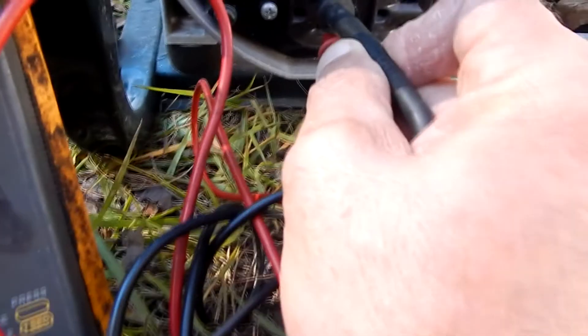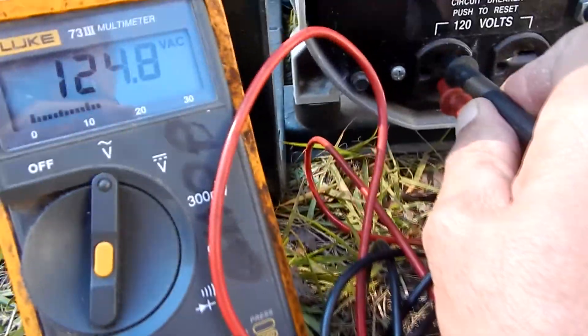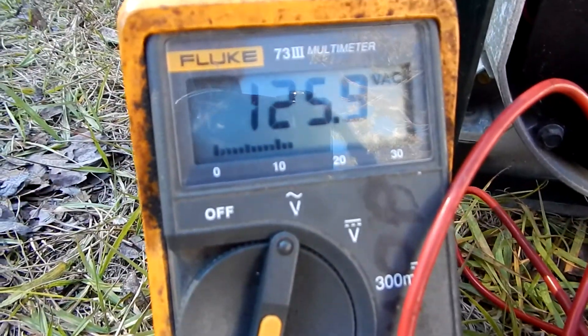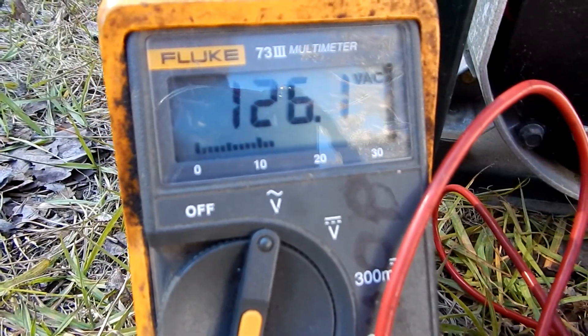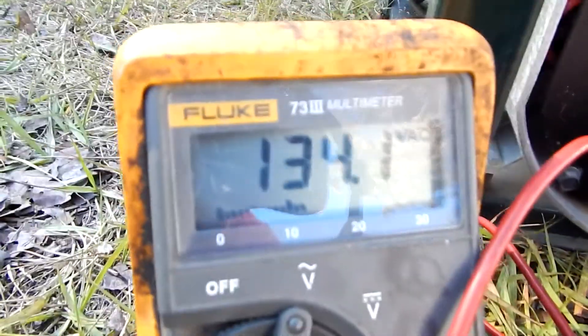Let me check the other receptacle. Going from hot wire to neutral — 125 volts. Going from hot wire to ground — same thing.